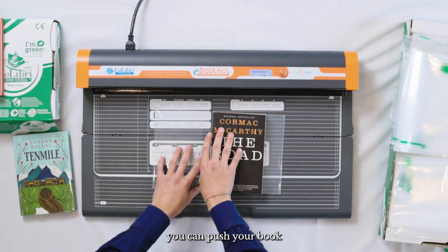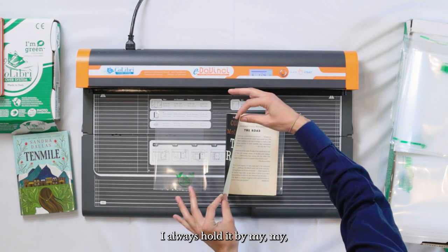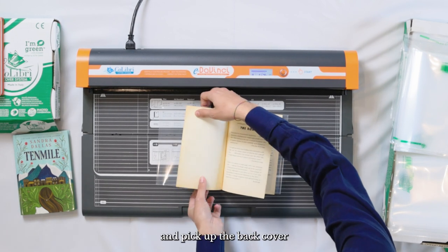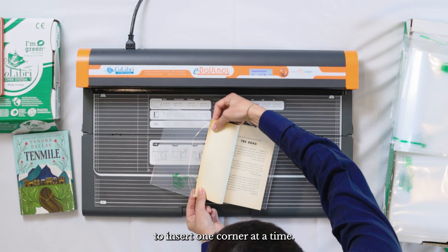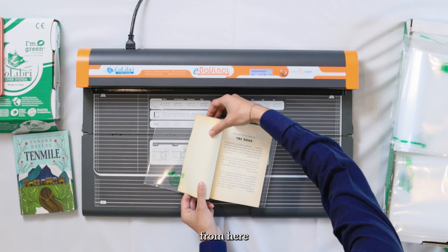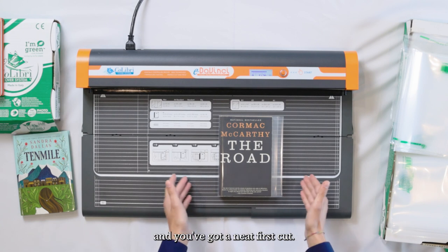From here you can push your book all the way to one side and then grab the front cover. I always hold it with my two fingers right here and my thumb, pick up the back cover of the plastic cover, and then you're going to want to begin to insert one corner at a time — I get this side and then that side. From here you can push the whole thing in, close the book, and you've got a neat first cut.